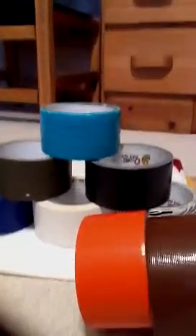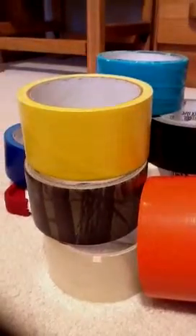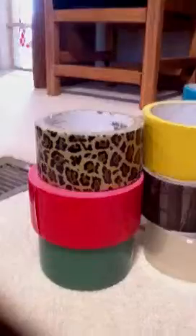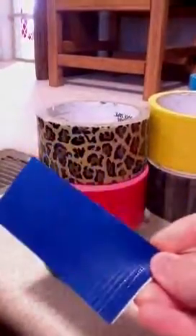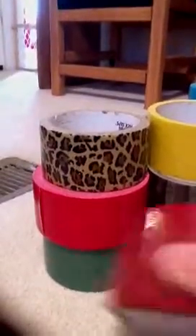I also have orange, a different kind of brown, clear tape — you don't have to have that — yellow, green, red, and like a leopard color. Here's a piece of duct tape like you'd use to make a pocket — it's one piece of duct tape on top of another. Then I have my last piece of red.